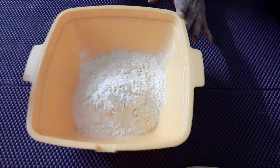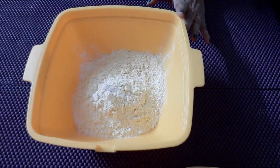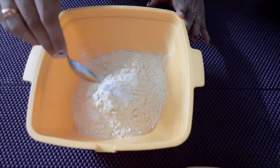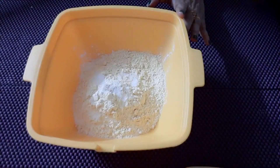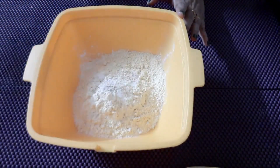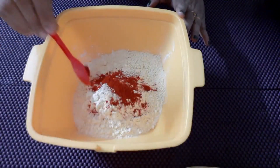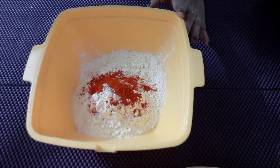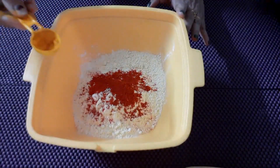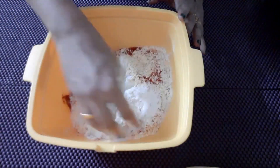1 cup of water. The color is made in the color. Add 1 spoon to the salt. Mix the color in the color.